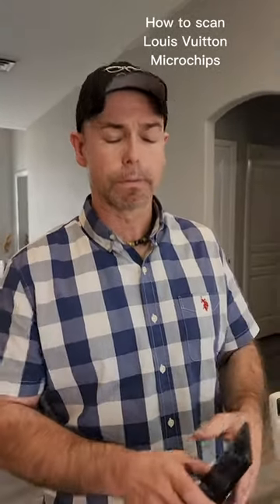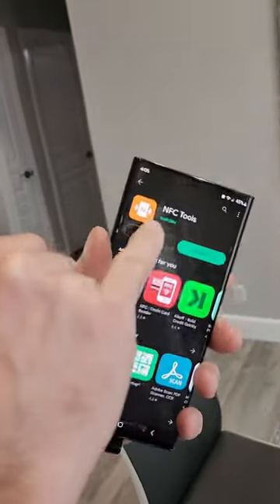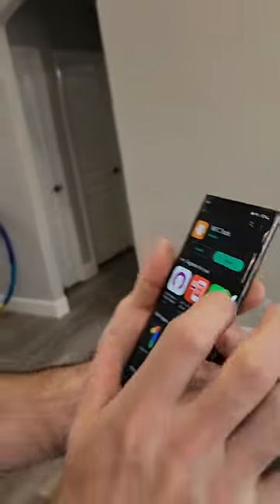Hi, this is Ed Mack. If you have a new Louis Vuitton purse and you think your husband got you a fake one — or someone got you a fake one, because counterfeits are out there — you can download this app. It's called NFC Tools.